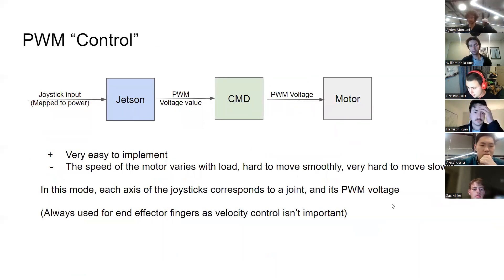For understanding how the motors are controlled, starting with PWM control: this essentially just directly maps joystick inputs to the voltage of the motor. It's super easy to implement, but when you're driving it, for maybe 50-80% of the joystick movement the joint does nothing, then you move it 1% more and it moves really quickly. The rest of the range doesn't change speed much, so it's really hard to make it move smoothly. We basically want to avoid this, but we still use it for the end effector fingers since there's no velocity sensing on those.